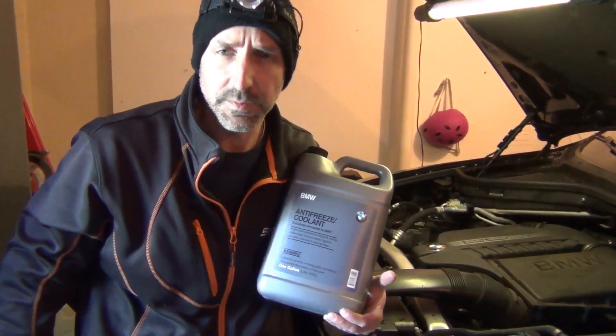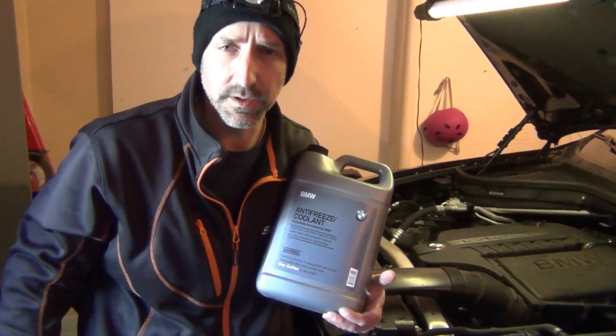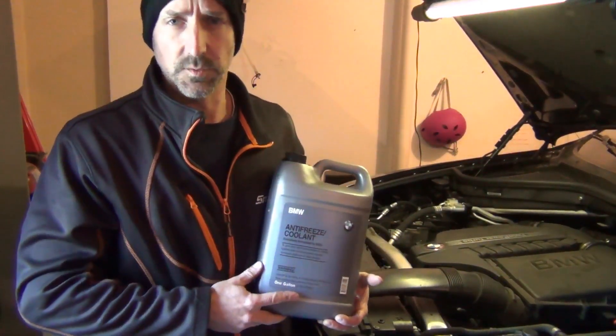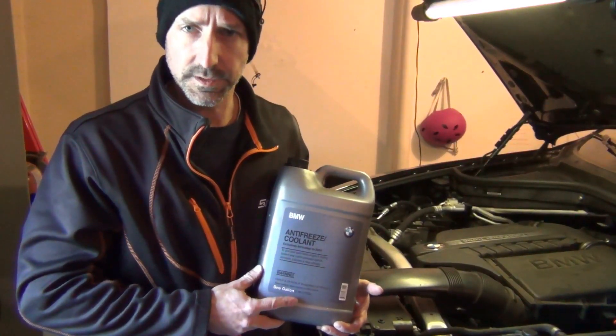Hey everyone, Roger from Ask the Car Experts. Today I'm going to show you how to diagnose a coolant leak. I have a friend's car that has an actual coolant leak and we're going to go through all the steps and figure out what it is together.